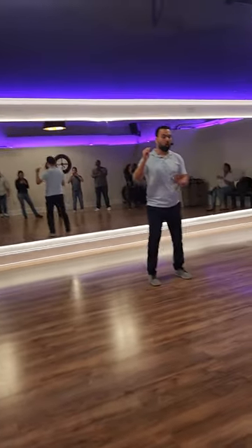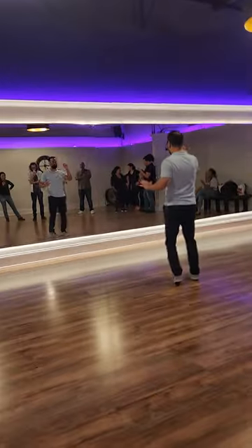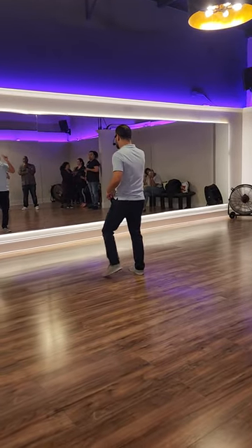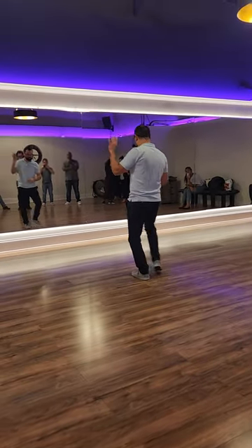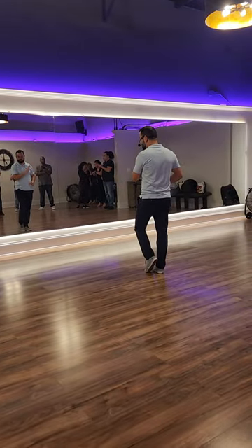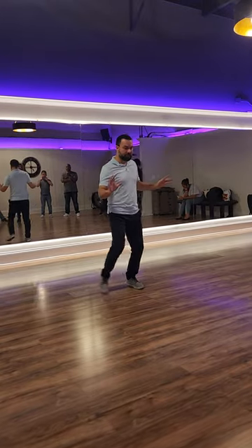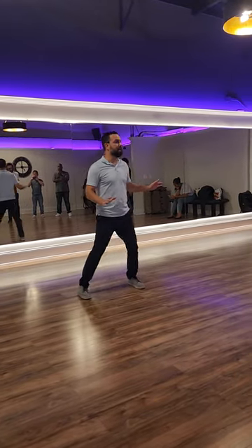So this was one, two, three, tap. Then this was step, tap, step, tap. Then this is going to be spun in right here. This was step, tap, step, tap, and facing.